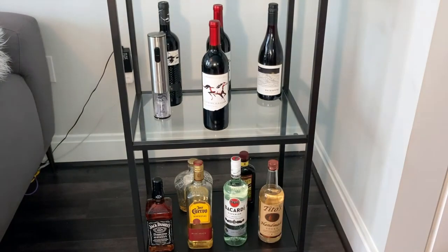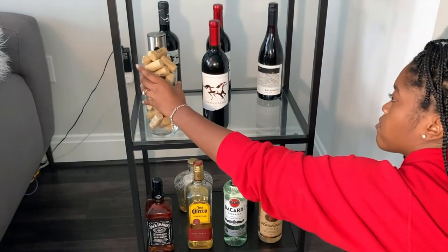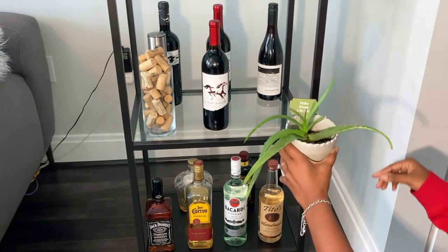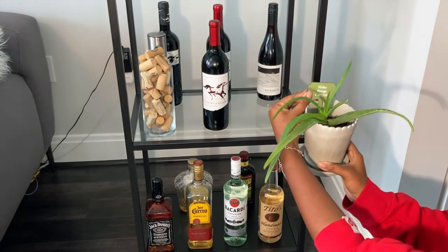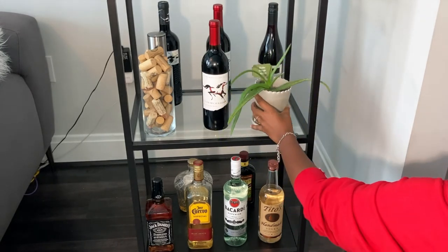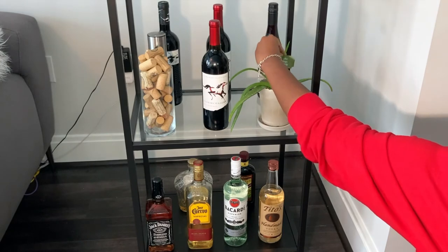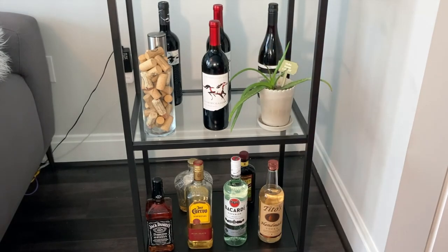Now we're going back down to the bottom half of the bookshelf. I'm thinking about what I want it to look like, and of course I want to add more greenery. So here I have a nice healthy aloe vera plant that I love — I've had it for two years. It's in a little pot that I believe is also from Michaels.